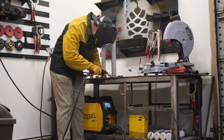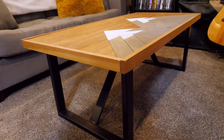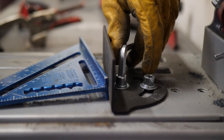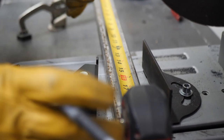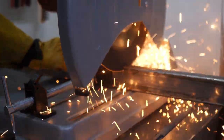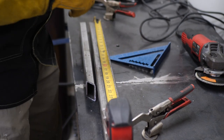Now let's get into the build. For this project, I'm using 1x3 tubing, 1/8 inch thick. It's going to be a pretty big, heavy, sturdy coffee table, so we wanted to make sure the metal was thick enough to hold the weight, along with people putting their feet on it. It's going to last over time. We're cutting it at about 16 inches, which is a standard coffee table height, and we're going to make a U-shape out of the metal. I took it over to my cutoff wheel and started cutting them to length.